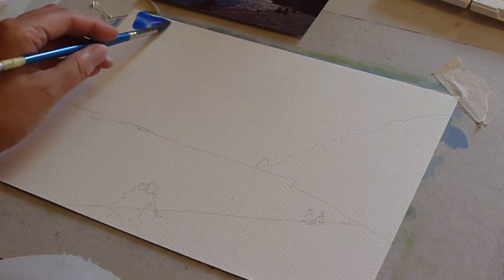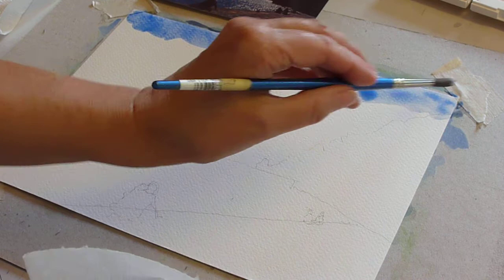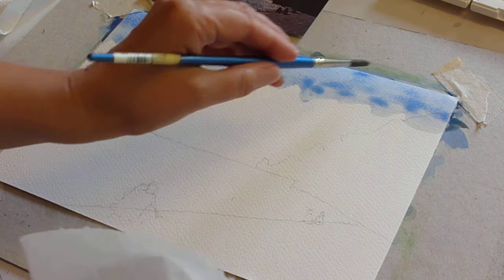I've made up a mix of cobalt blue with cerulean blue and I'm going to start at the top with this color — nice and strong. I will make it come paler as I come down. Just start strong; if there's a little bit of grease on the page, don't worry, just keep going and bring the paint down. When doing a wash, overlap the line before very slightly and keep going back to your paint — that's the most important thing.